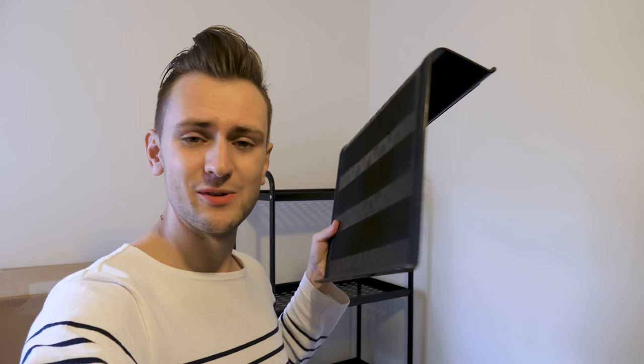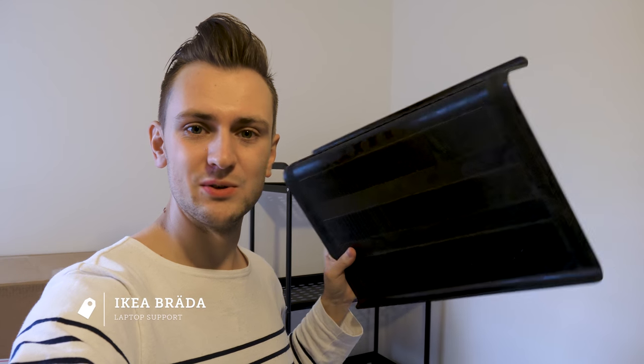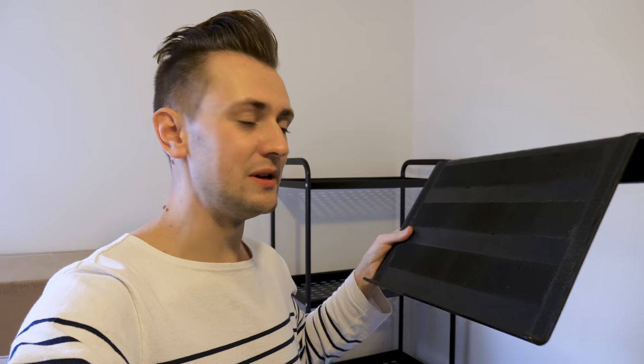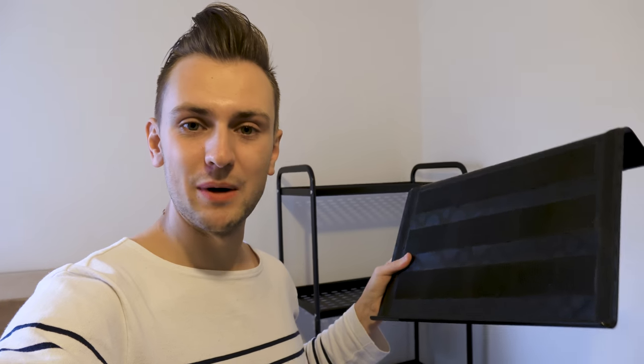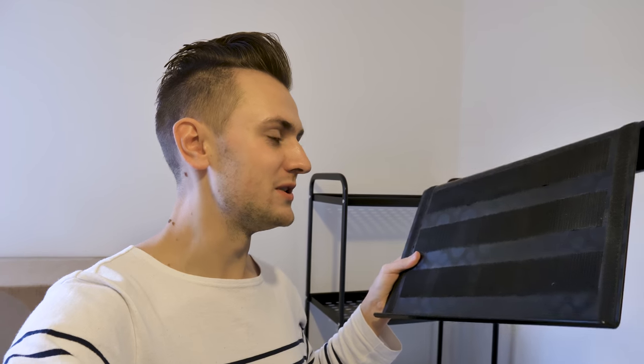The first thing I'm looking to unbox — and I've just found it in pretty much the first box I opened — is this. This is an IKEA laptop stand and you'll see that I've covered it in velcro. I've just got some velcro strips here. This is going to become my charging station for all my camera batteries, and the reason it's got velcro on there is so that everything is organized.